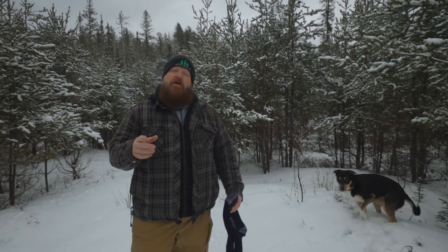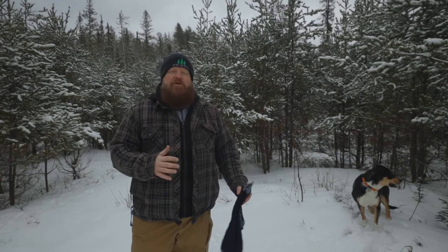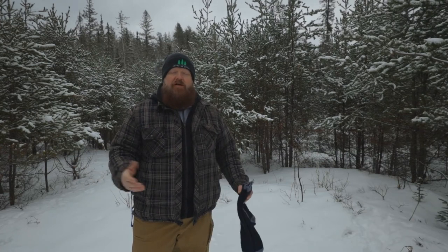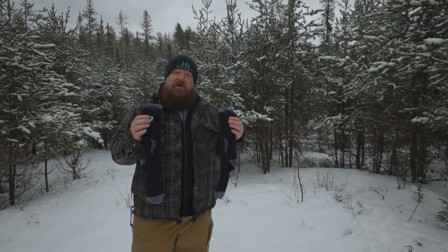Welcome to Pine Tree Line. My name is Doug and we're all about the outdoors here on the channel. Every once in a while we do a review, and Kemimodo was nice enough to send us a pair of heated socks — something that you may be interested in. Let's check them out.